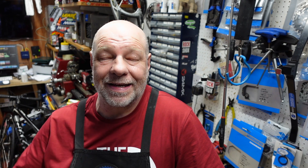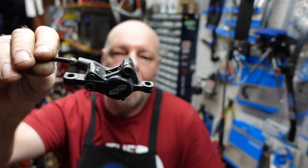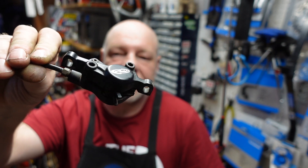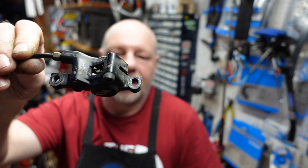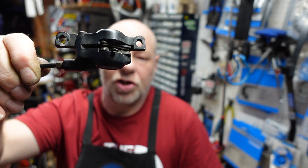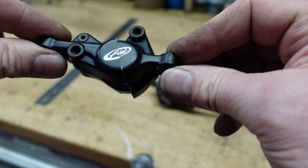I thought we'd do something a little bit different today — a very quick video, something that you might have always wondered about. It's a brake caliper — you probably know anyway — a hydraulic brake caliper. This is an old Avid one; I've got loads of these hanging about and I keep them for spares because that's all they're good for. What I thought we'd do is cut one in half just to see exactly what's inside.